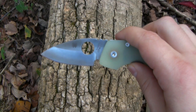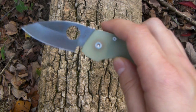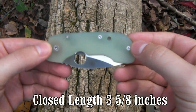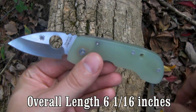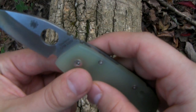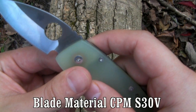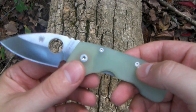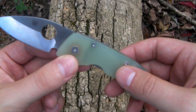Blade length comes in at two and seven-sixteenths inches, so I would put this in a middleweight class. Closed length is three and five-eighths inches, giving it an overall length of six and one-sixteenth inches. The blade material, as I'll show in the close-ups later, is the very awesome CPM S30V, which is just outstanding. I have never had a bad experience with S30V steel — it's just a phenomenal folding knife steel in my opinion.